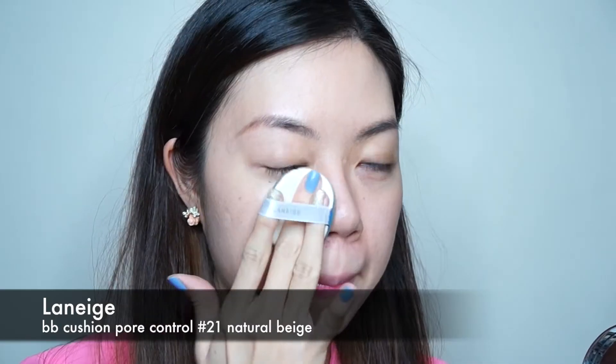Moving along, here's the BB cushion for my foundation. I love how this foundation makes my skin look glowy, bright and smooth. Just pat the puff all over the skin to blend the foundation.